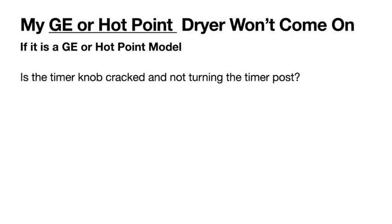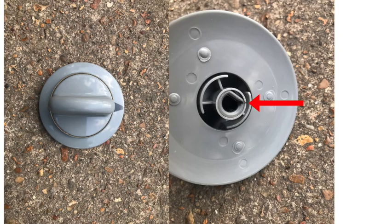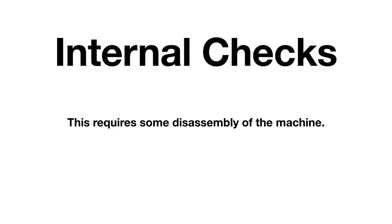If your customer has a GE or Hotpoint type dryer that won't come on, a lot of times it's just the timer knob — it has cracked and feels like it's turning but it's slipping on the timer post and stuck on off. The customer thinks they're turning it on, but it's not engaging. Newer knobs have a metal ring that mitigates this cracking problem. Once you've exhausted all external checks and it still won't come on, you'll need to do some disassembly to check internal components.